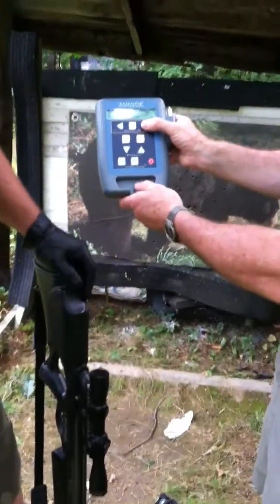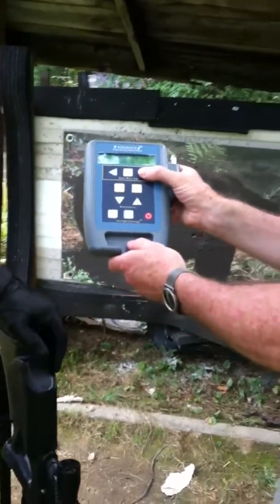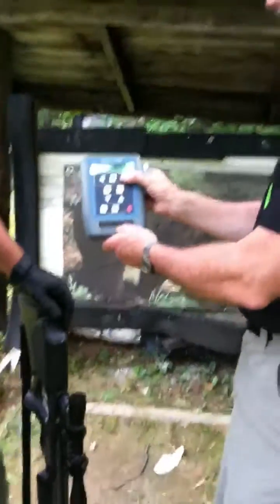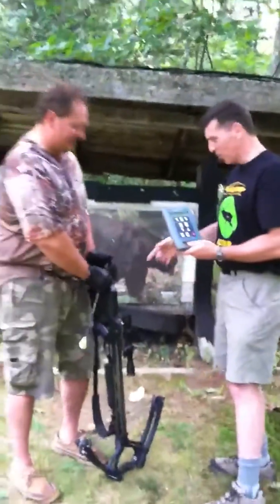Other good data: we've got a time of flight. The arrow was in the air for 3 tenths of a second over those 40 yards. That's awesome speed. Scott, thank you — it was a pleasure. I love your product, and it goes 400 — that's kick butt.